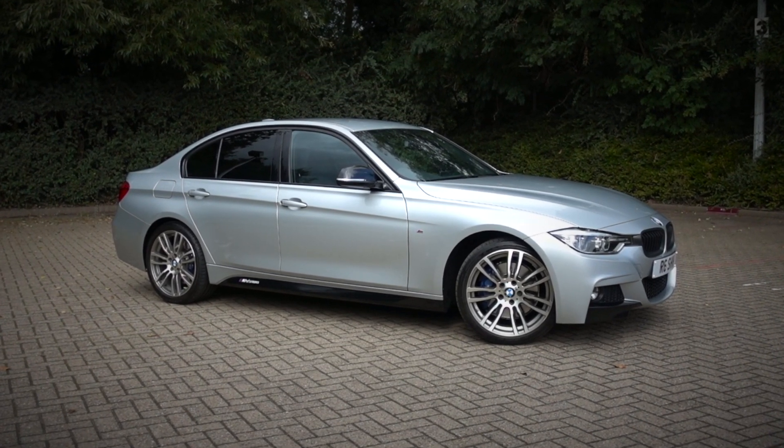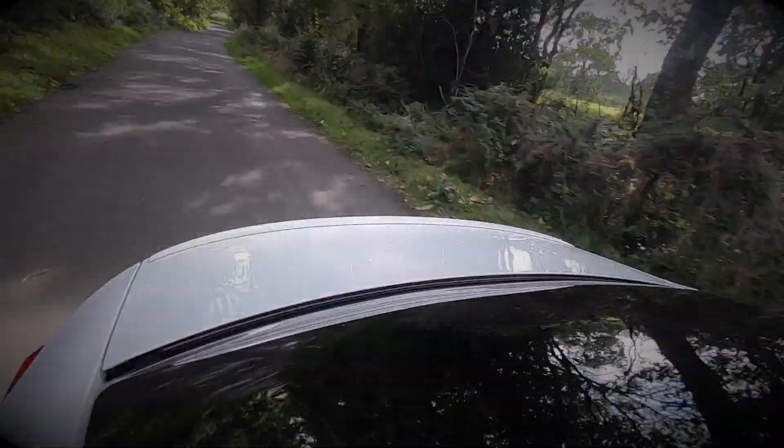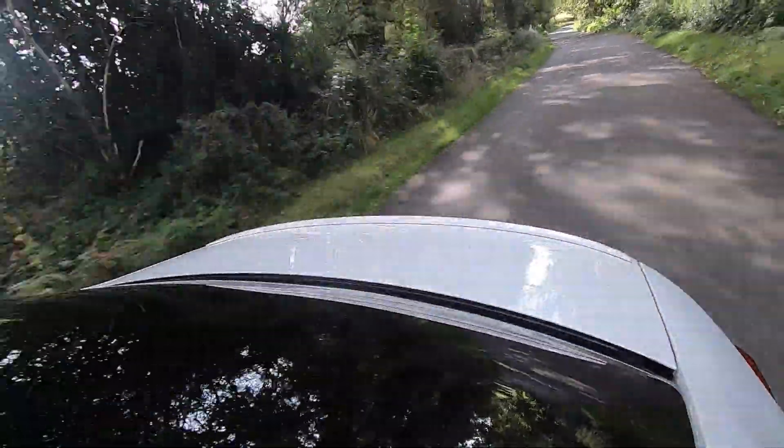Now talking about refinement - the previous F30 320 diesel with the B47 engine, mine being the LCI car, felt quite gruff and intrusive into the cabin every time you floored it, which took the shine off the car. This G20 is way more quiet and refined. We've got the acoustic glass windscreen, double-glazed windows, and I believe the A-pillars are filled with foam. A lot of sound deadening has gone into this car and from where I'm sitting it has certainly worked, having stepped straight out of the F30 and into the G20.